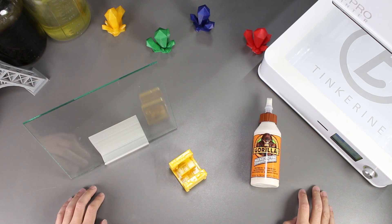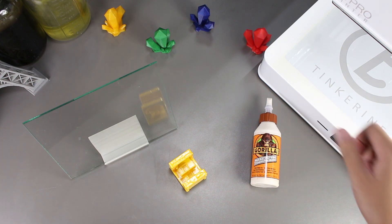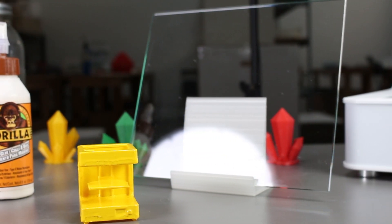Before I end, I just want to remind everyone about Tinkerine U. The platform has a lot of teaching resources on 3D printing and how you can incorporate it into your curriculum, so be sure to check it out. That's the end of our experiment. If you liked the video, please give us a thumbs up, and if you did not, thumbs down below. Remember to subscribe and comment on what experiments you would like to see in the future. Thank you for watching. Tinker out.